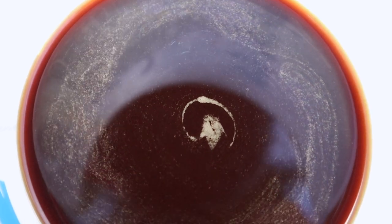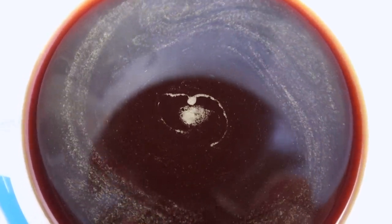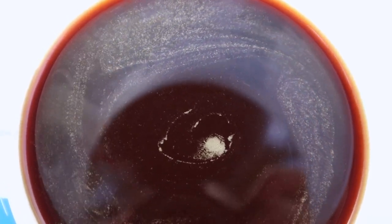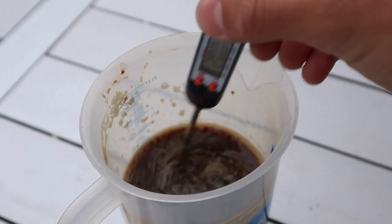This unpleasantly-smelling Caffenol is not quite ready for use just yet. Let it sit for five minutes to get rid of all the micro bubbles that can cause imperfect development on your negatives. When you are ready, get the Caffenol to the desired temperature and start developing.